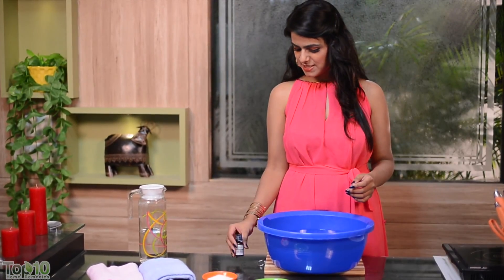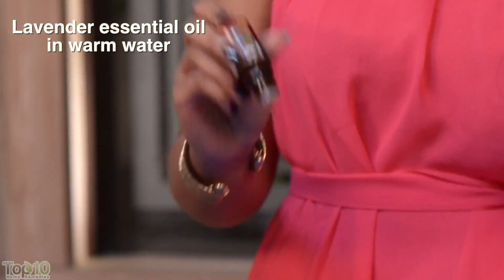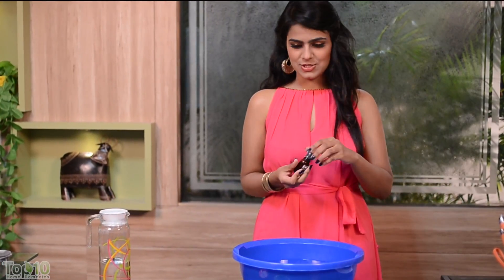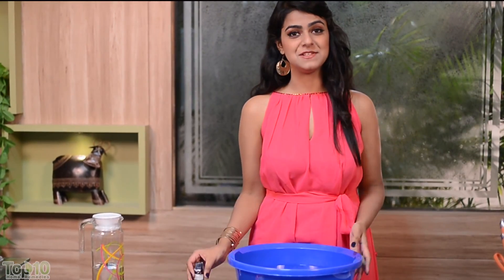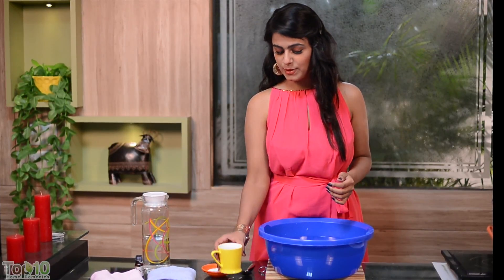You can also try this remedy: take lavender essential oil and add a few drops of it to warm water, then soak your feet in it for about 15 to 20 minutes.